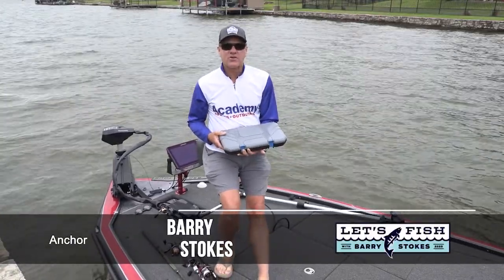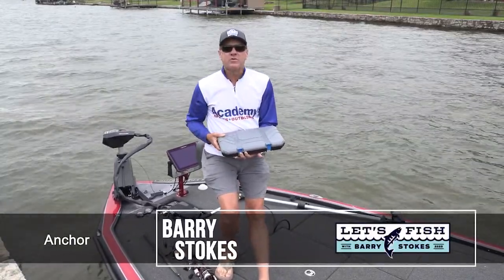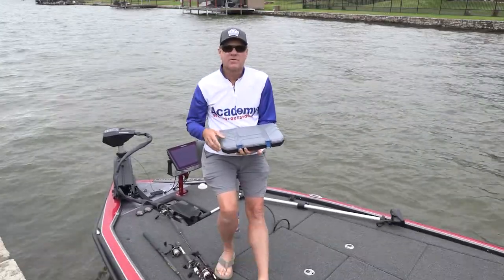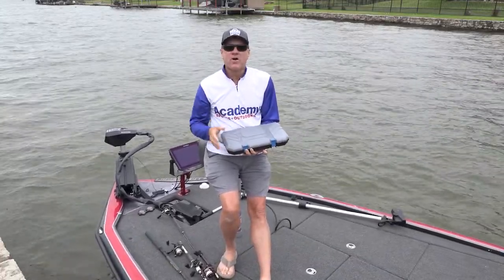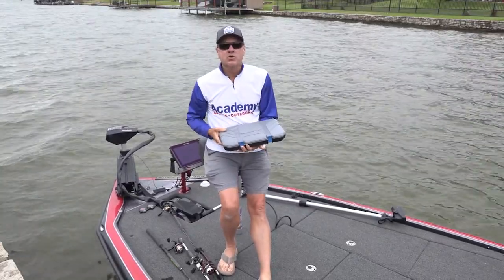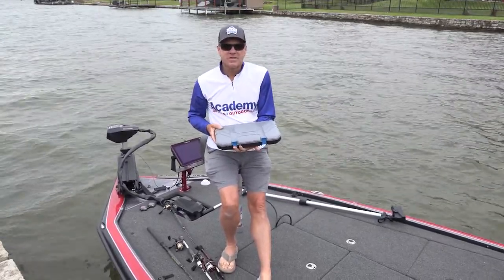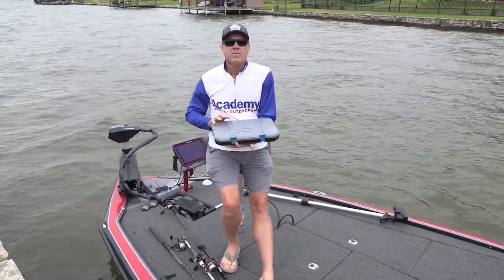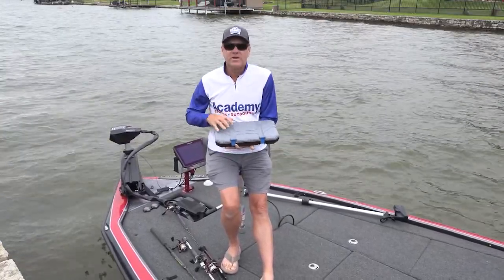Hi, I'm Barry Stokes with Let's Fish TV, here to introduce to you a brand new product from Academy Sports and Outdoors that is a game changer as far as storing and organizing your terminal tackle. This is the brand new H2O Express Premium Terminal Tackle Utility Case.